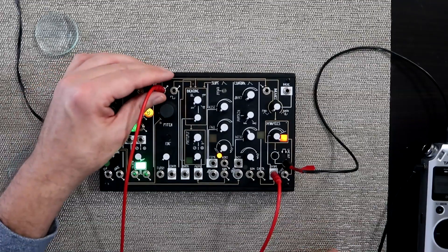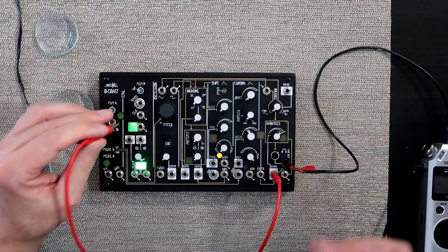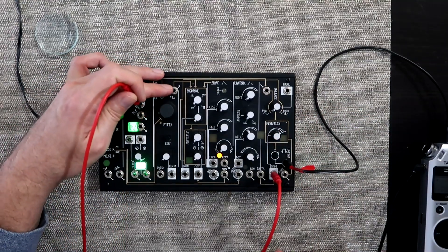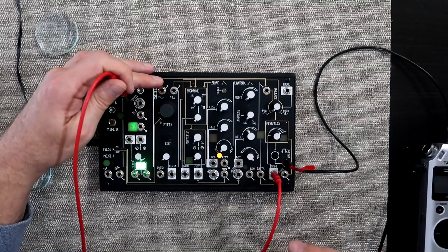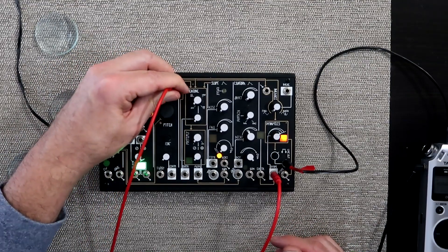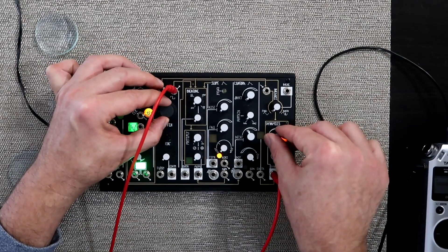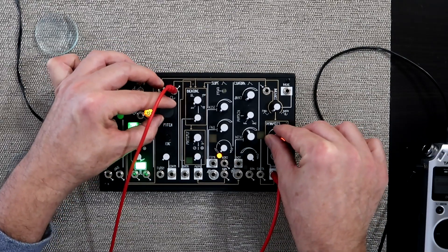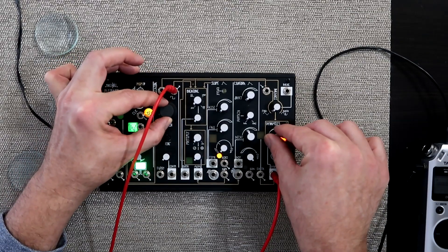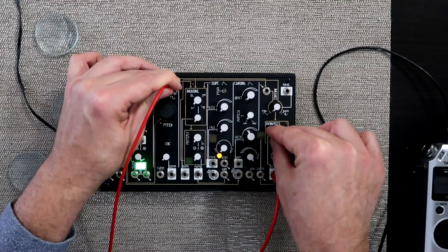You can certainly brighten the whole thing up. I'm going to turn the dynamics down and instead use the output from the square wave, sending that into the dynamics. If I do that, it's a lot brighter, buzzier, and quite different.